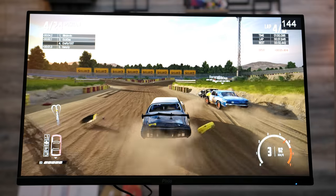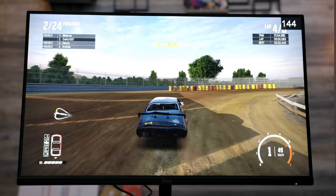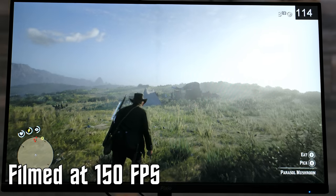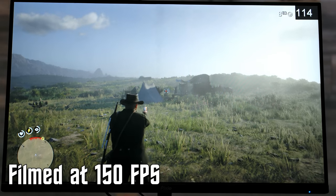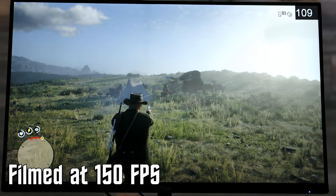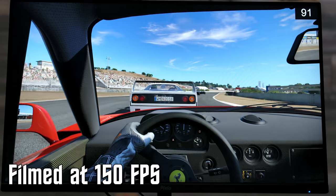Speaking of gaming, the PX248P is an excellent experience, especially with FreeSync enabled. And at this point in time, there's really no reason not to enable it. I tested out quite a few different games, both slow and fast-paced, to run this panel through its paces. Not once during my gameplay did I experience any screen tearing or stuttering, including when I was pixel peeping with my camera at 150 frames per second. And at an asking price of $169, that's pretty high praise.